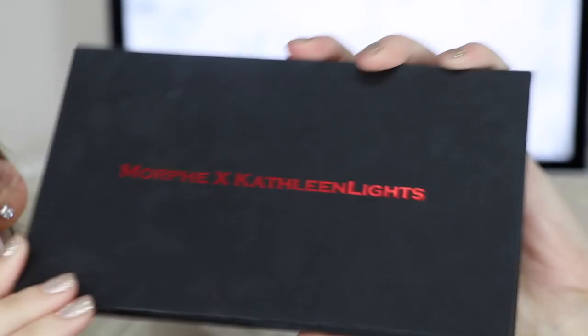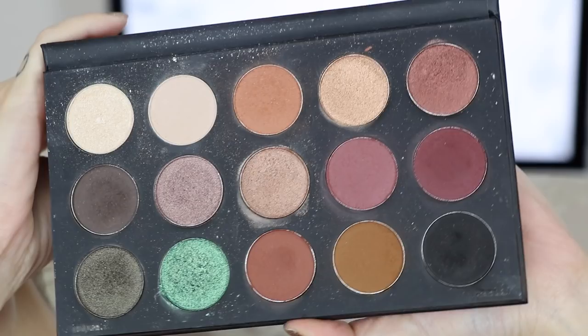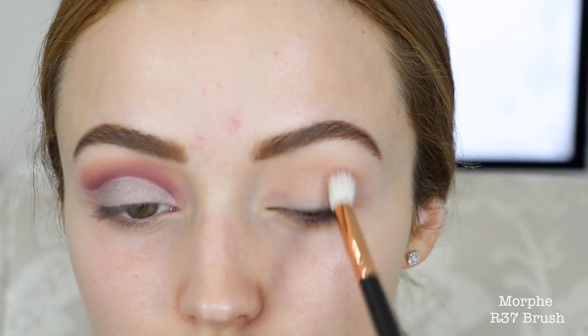So I have already primed my lids and I'm just gonna jump into the palette. The first shadow I'm gonna take is this color right here and I'm gonna start focusing this in my crease. This tutorial is pretty much just two steps in the crease but it's just a lot of blending back and forth. So I'm taking that shade on a fluffy brush and I'm just buffing this into my crease, starting off slow and adding the color little by little.